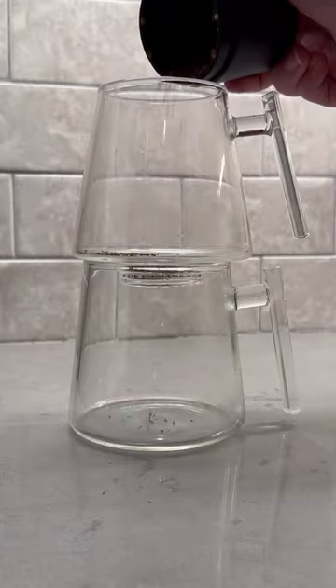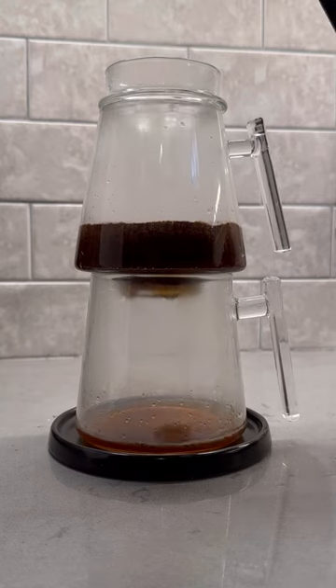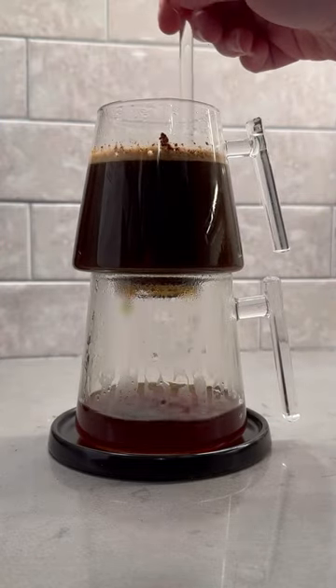I've mentioned before that the type of filter you use when making your coffee will affect the taste. Whether that's paper, metal, or cloth, almost all will leave hints of something behind in your coffee. When it comes to the Pure Over, it says nah, I'm good on the filter,